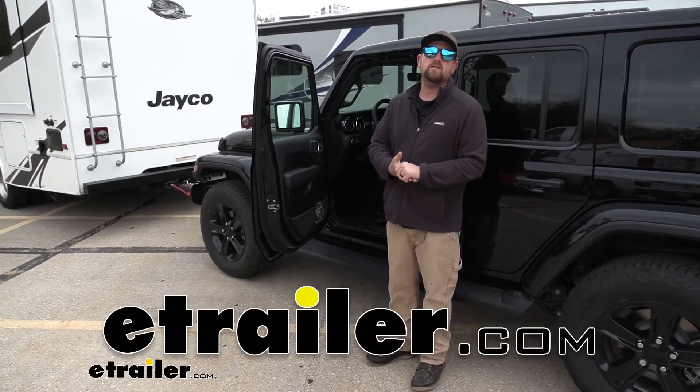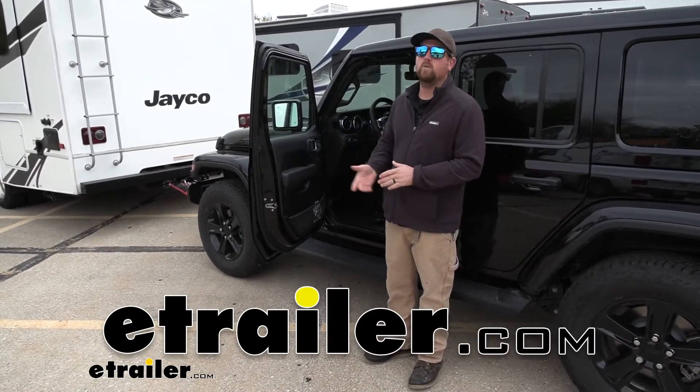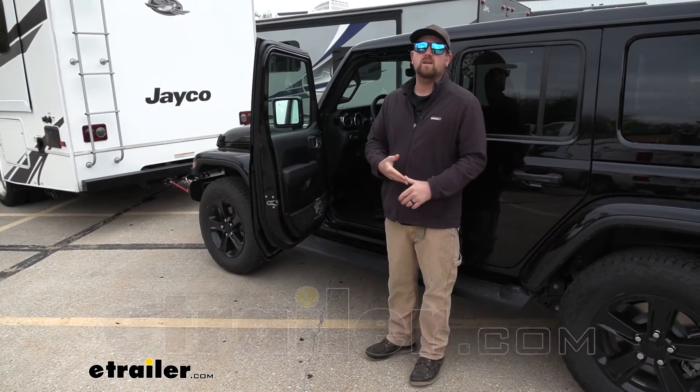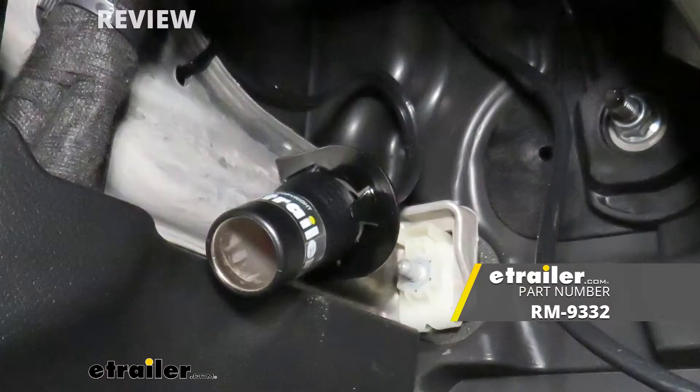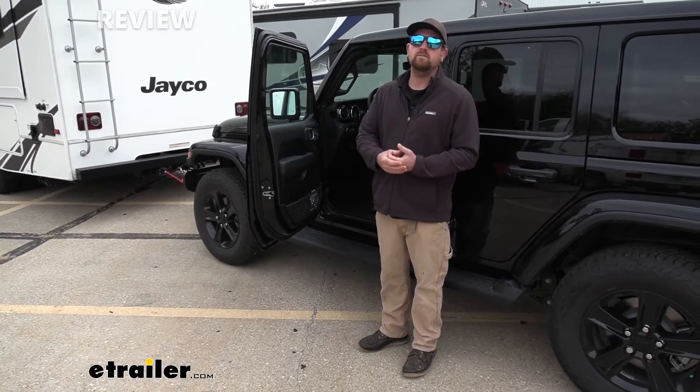Hey everybody, Ryan here at eTrailer. Today on our 2021 Jeep Wrangler Unlimited, we're going to be showing you how to install the Roadmaster 12-volt outlet kit. But before we do that, why don't we check it out and make sure that this is something you're actually going to need.